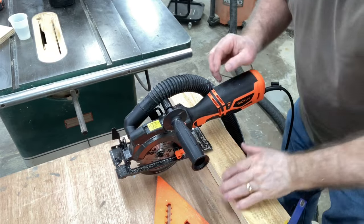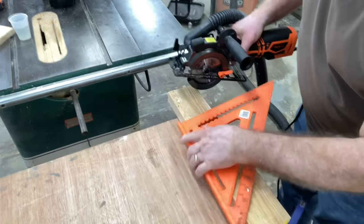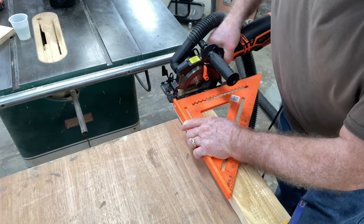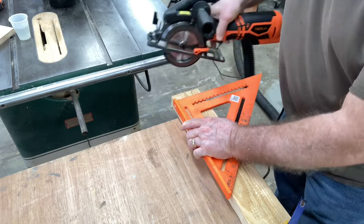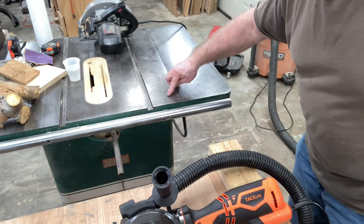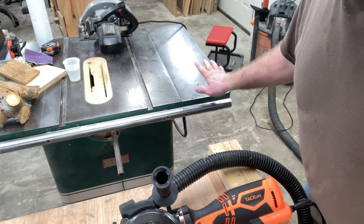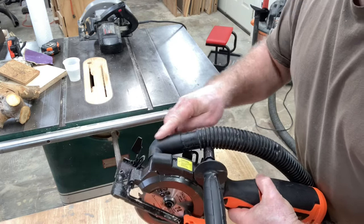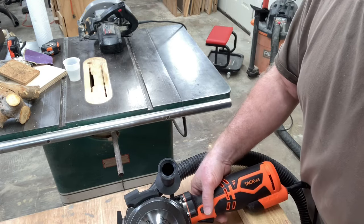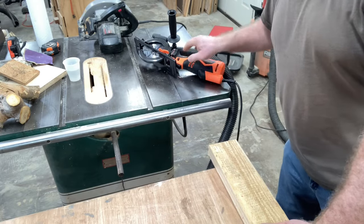Now I want to use this new design saw with the speed square and be able to make that cut. I'm also going to use the vacuum attachment to make it where there's no sawdust to speak of. If you look over here, there are just very few little pieces as compared to the last time when there was sawdust everywhere — so this little dust port works extremely well. Yes, it does throw out some sawdust out the front, but not nearly as much as those other two saws do.